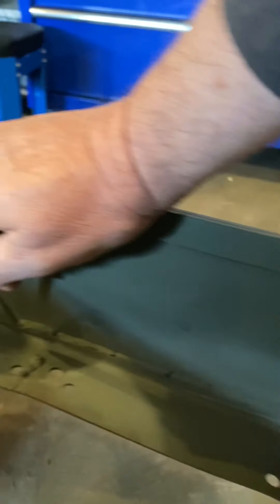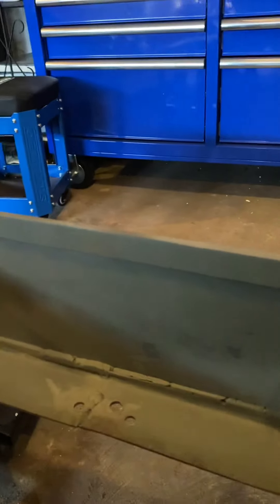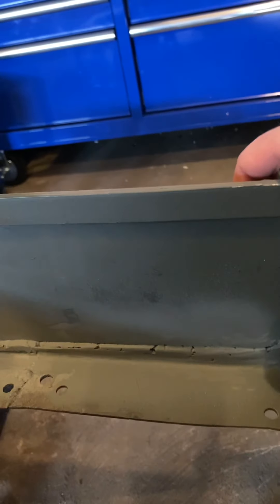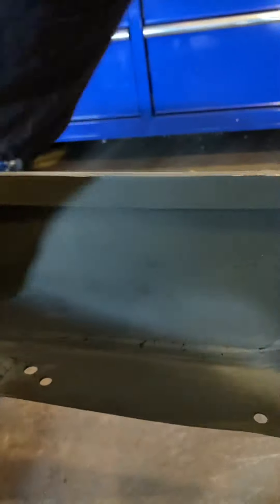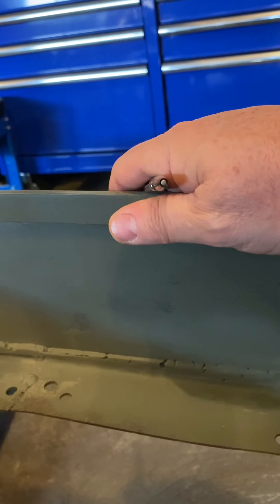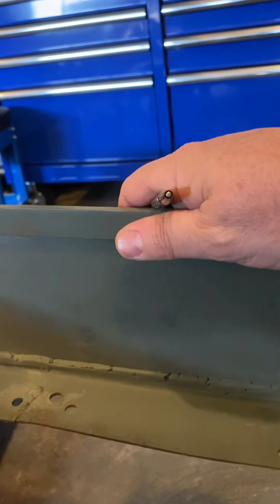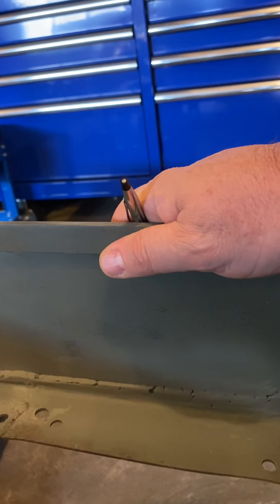The most interesting issue is this big ugly weld, and it looks a lot better now. I actually worked for about two and a half hours of grinding just to get this to look much better. These were just a bunch of big blobs of welding, and now it's a much more smooth surface. I could probably do a little bit more on it, but I'm gonna kind of stop at this point and ponder what my next move is.